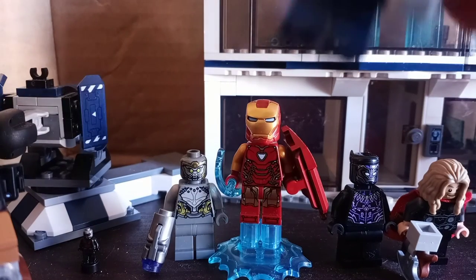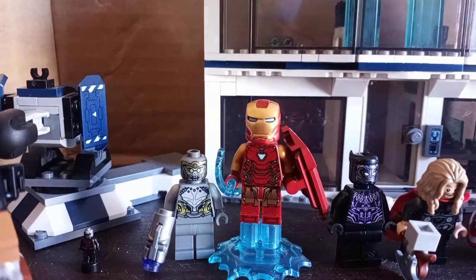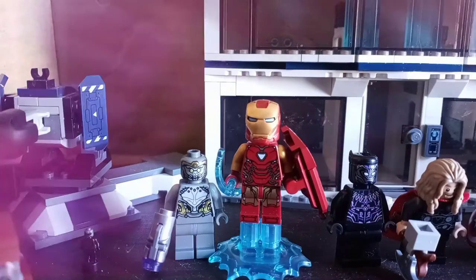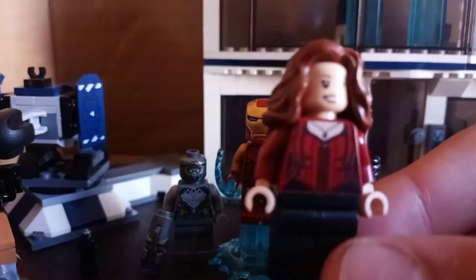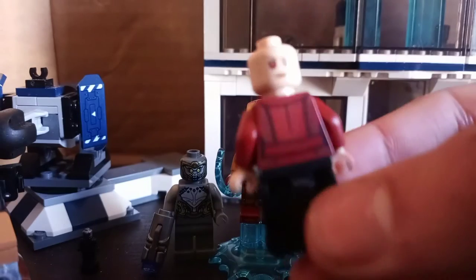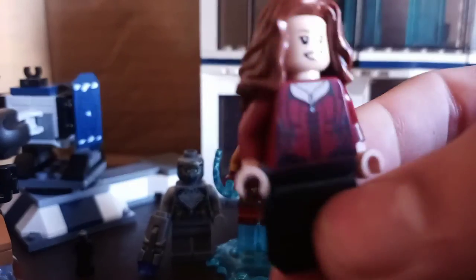Next up is Wanda, who is also an exclusive character to this set. She comes with the 2018 Power Blast pieces in pink, which I find interesting. Removing the Power Blast pieces, you just get the Wanda minifigure herself, which is pretty nice. She has exclusive torso printing, some back torso printing, and her face print is the same one from the minifigure series. Her back face print features her with glowing eyes. Pretty cool minifigure overall.